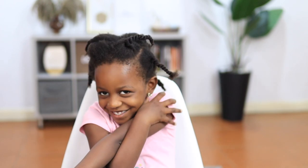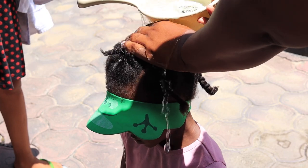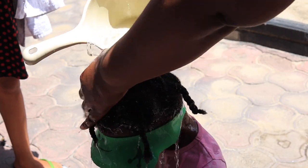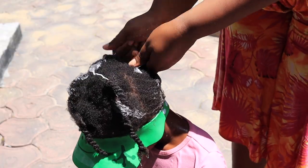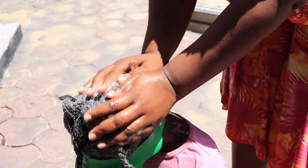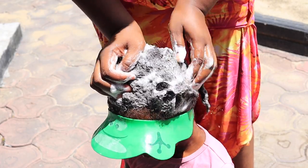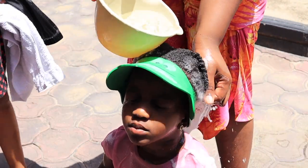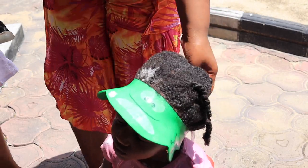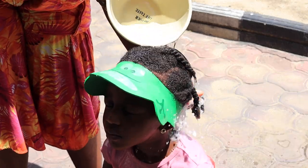Her hair has been put in sections, so let's proceed to wash. I put this cap on her — I'll leave a link to all these products in the description box. I do not take down the twists when I wash her hair — I actually wash them in twists. I wash my kids' hair once with shampoo; I don't go in a second time because I feel it strips the hair too much. I just concentrate on their scalp, then rinse off the products and release the twists.